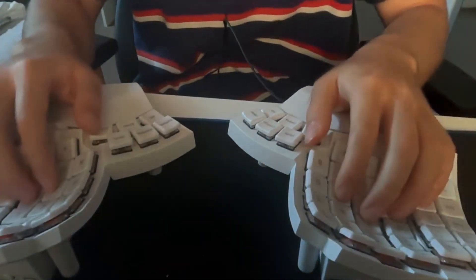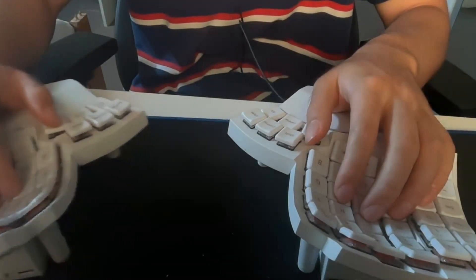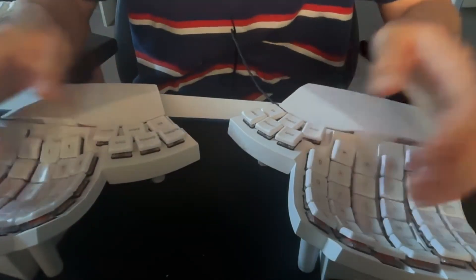Probably the biggest con I find super annoying: when I'm typing, over the course of the day the right keyboard will gradually drift more and more out of position, and I have to keep adjusting it. It doesn't really stay in place too well, which is pretty annoying when you're typing a lot.